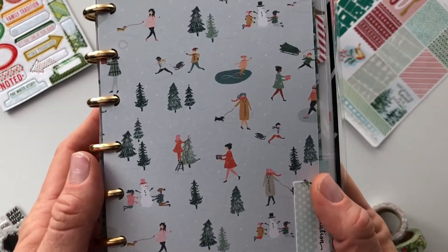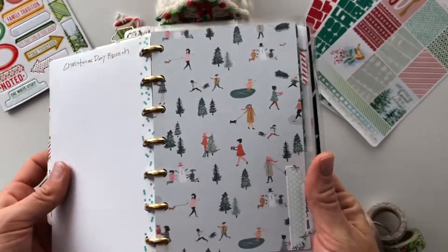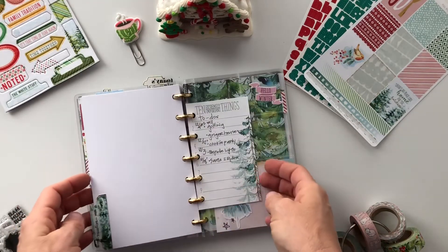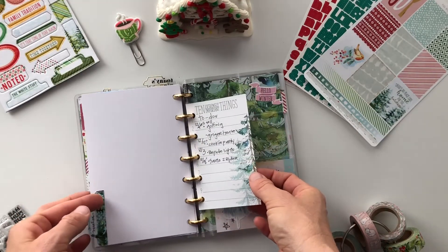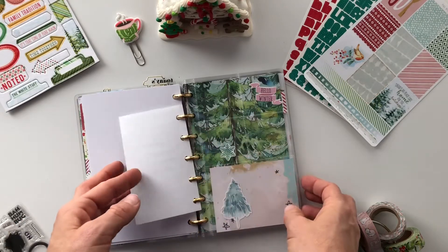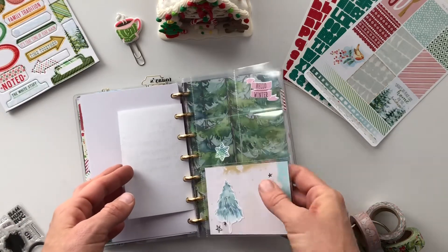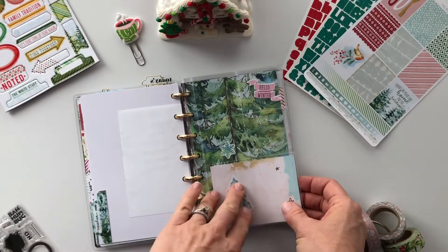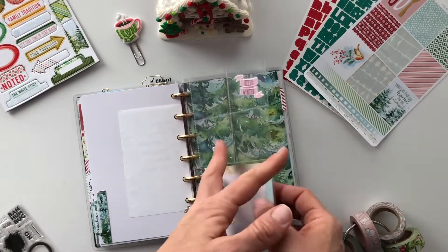On the back of this one, the dividers that came with the Christmas kit are blank on the back, which I love, so I can write notes or just decorate. I love this little card and this pattern — so cute. This one felt wintry, so I noted different things the kids want to do during their couple of weeks off school. There's also a pocket page from the happy planner where I put some different things and can add more later.